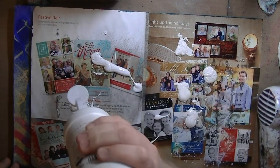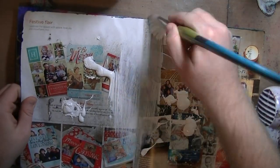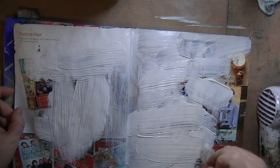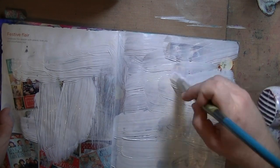Everyone, I'm back! So this page turns out to be one of my favorite pages I think I've ever made. As you can see, I'm still working in this piece of mail that I got — it's a Shutterfly ad — and I'm just gessoing the pages. The pages are glossy.